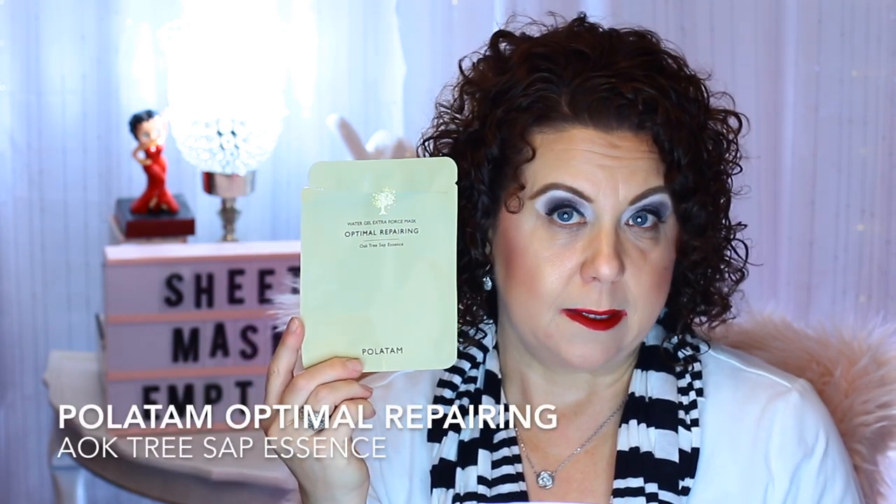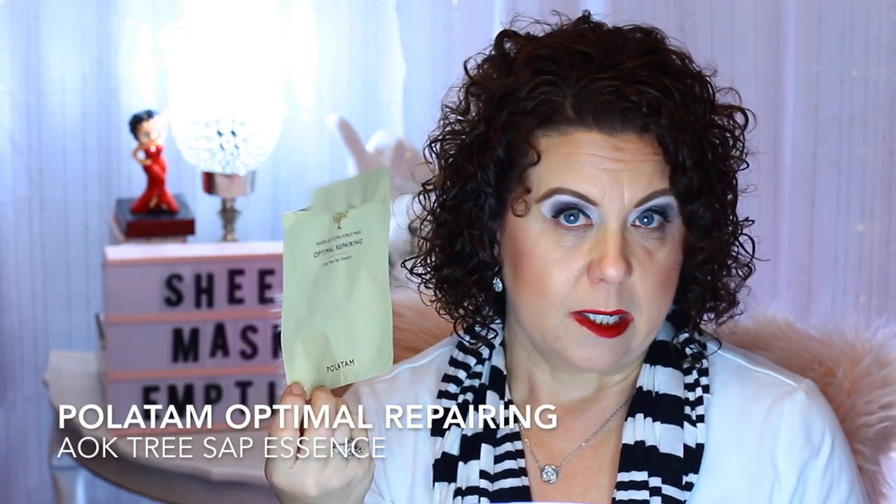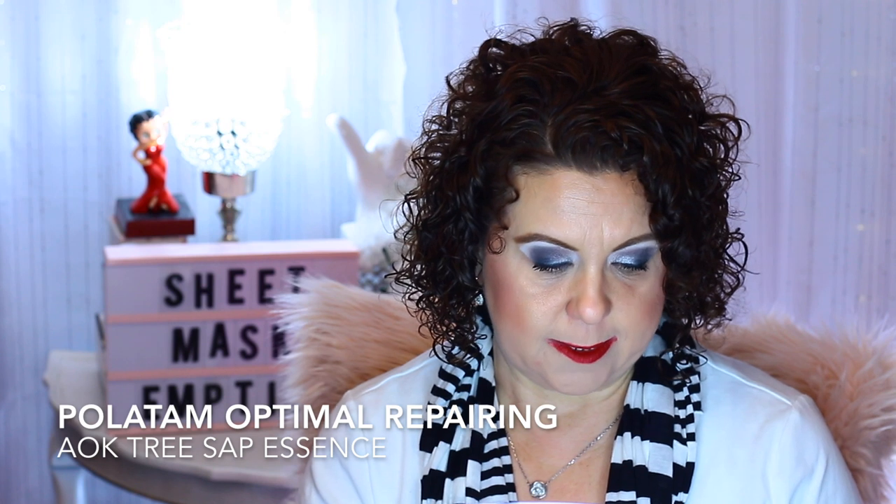You'll kind of see a theme with this time of the season — you definitely need some hydration, so I was really trying to look for a lot of hydrating masks. And then this is the Water Drill Gel Extra Forest Mask Optimal Repairing. It has the Oak Tree Sap Essence in it and it's from the brand Polatatam. This was in one of my Pink Sole boxes. Anything that has Tree Sap Essence in it is really good — very repairing to the skin, and it helps with elasticity and regeneration.